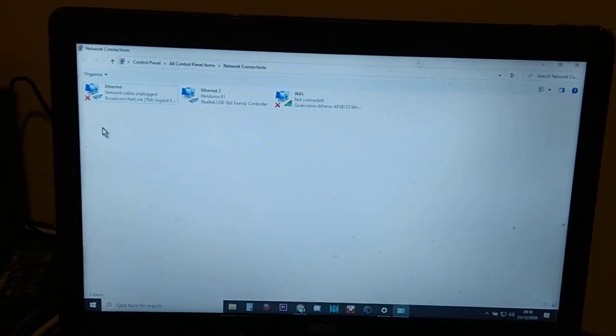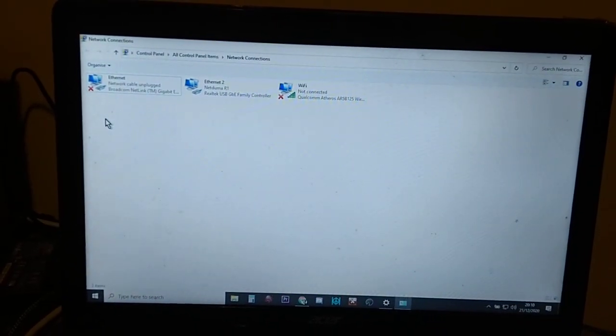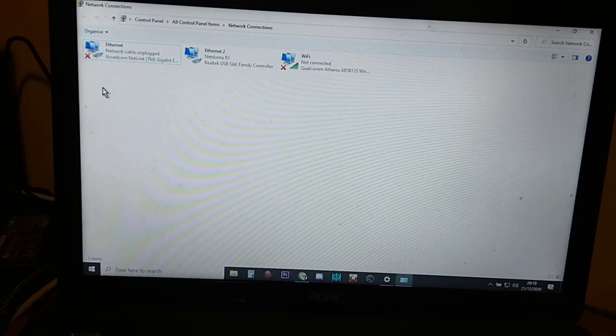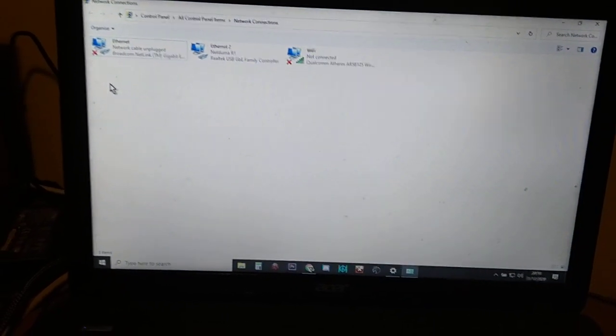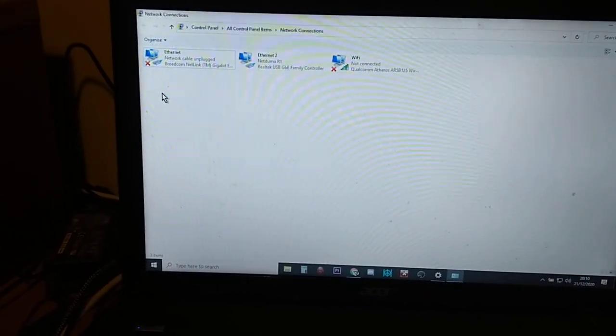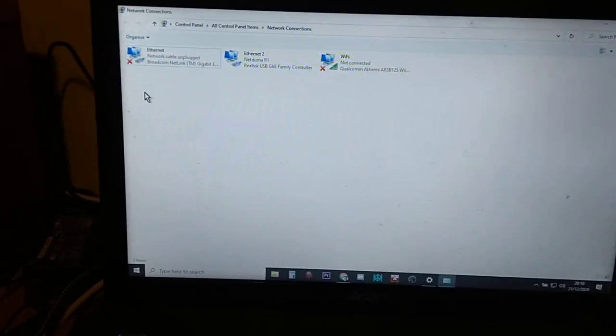So how do you solve this? Well, first thing first, always try and update the drivers, delete the connection and reinstall it, all that sort of stuff. But like me, you'll probably get to a situation where it still does it, and it's maybe a hardware problem.